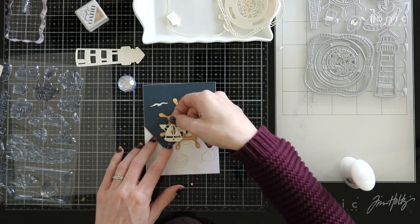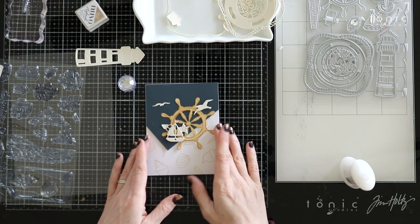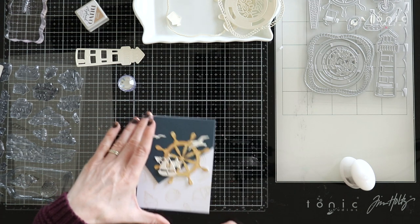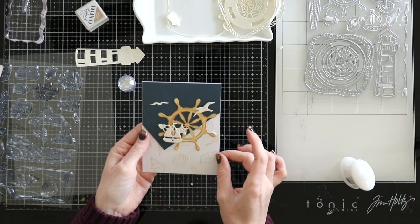There we go, just pop that one up right there. I think that looks really fun. I'm already loving how this looks with all of those different die cut pieces layered on there.